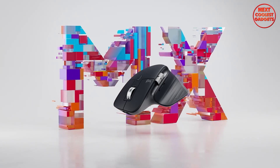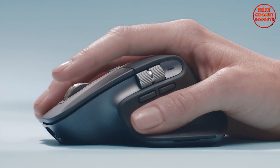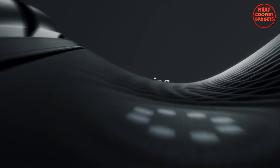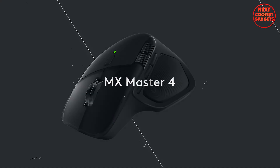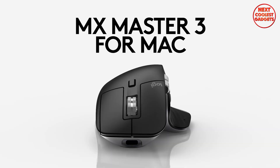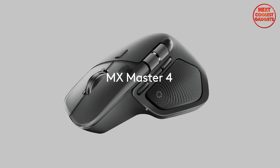Here's the deal. If you already own an MX Master 3S and it still hugs your hand like a dream, you only upgrade for the haptics, improved glass tracking, and actions ring. If you're buying fresh and want the most flexible, future-friendly option, the MX Master 4 is worth the premium. For pure value and quiet reliability, grab the 3S. For marginal gains in speed, feedback, and customizable workflows, go with the 4.